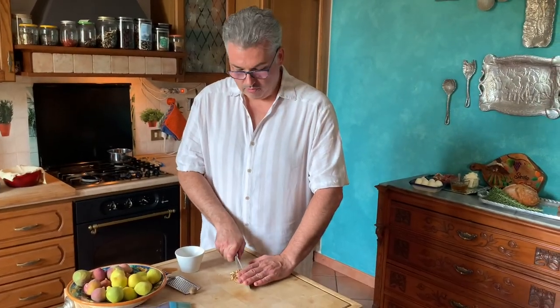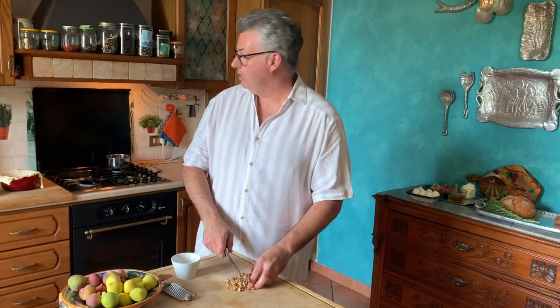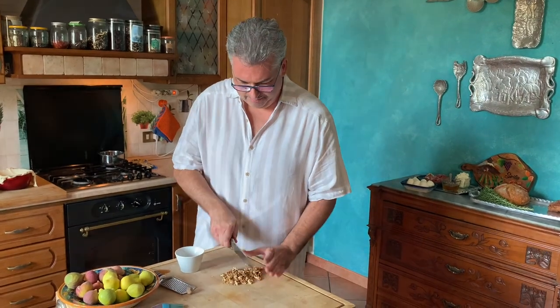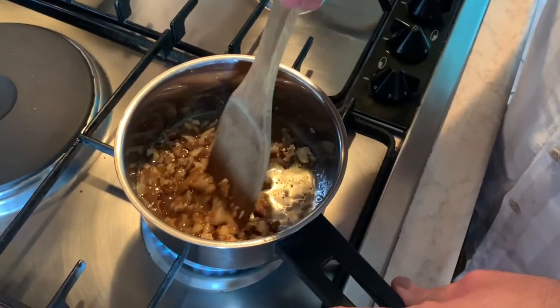So we're going to do a rough chop of our walnuts — about half a cup of them — and then we're going to add it to the wild honey on the stove, which is a third of a cup. And I've already browned some nutmeg — an eighth of a teaspoon. That's going to be the sauce that we put over the brie. As you can see, we're just melting the honey, melding the nutmeg and the walnuts together, making a nice sauce.